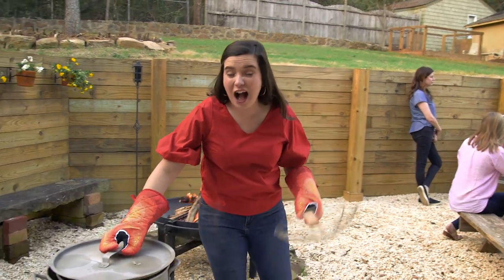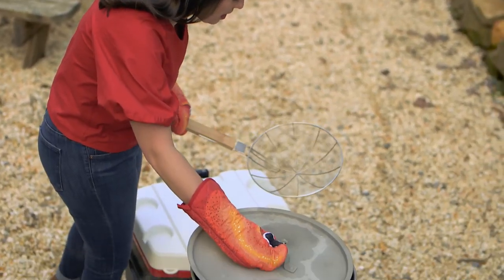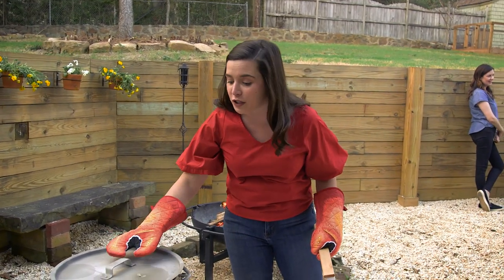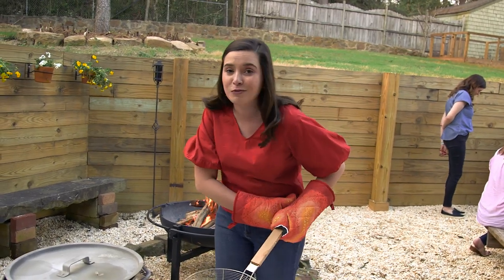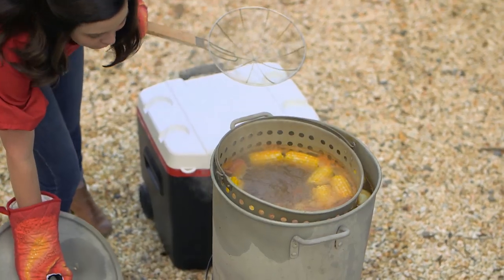My corn has been in here for a little while. It is time for the pièce de résistance — the crawfish are going in. Word to the wise: do not stand over a hot crawfish boil for too long because the fumes are strong. They will make you sneeze and cough for days.